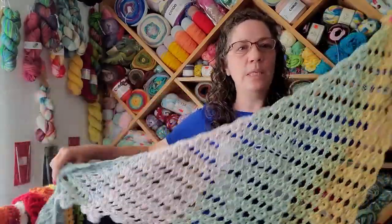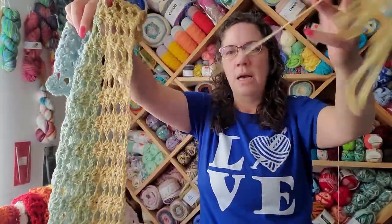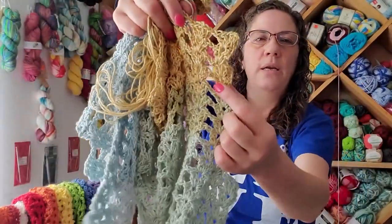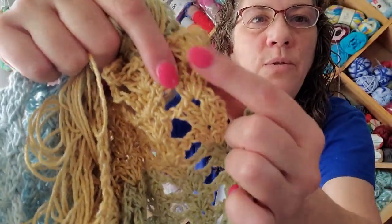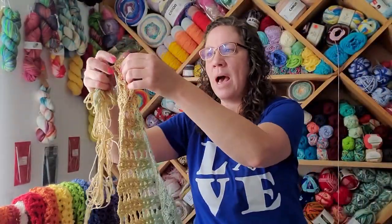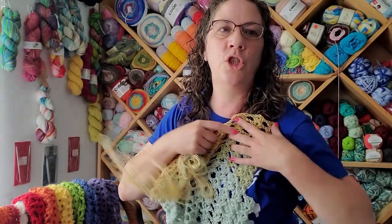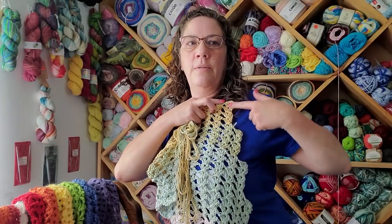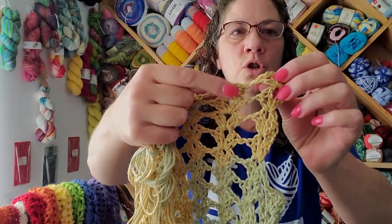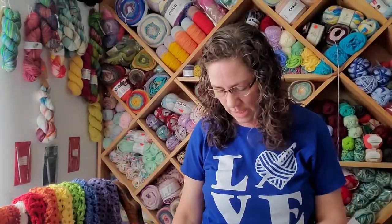I wasn't quite sure how long this was supposed to be — I'm still researching how much more I want to do. This is one cake and I don't know if I'll have enough for the next section. Each round is four rows — you can see the yellows in four different rows. When you work out and come back, you stop and allow the last shell to be unworked, so it has this step-down feature. On the next rows you turn around so those four shells stay unworked.